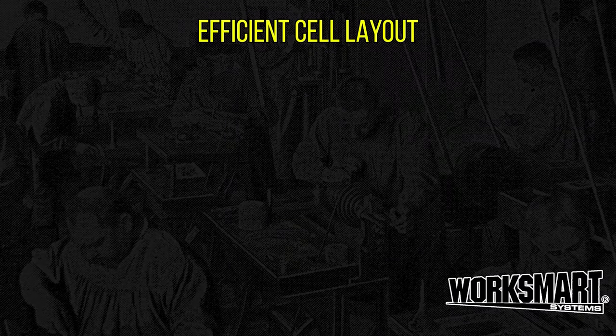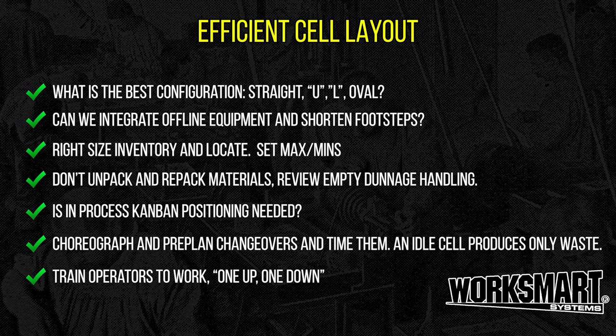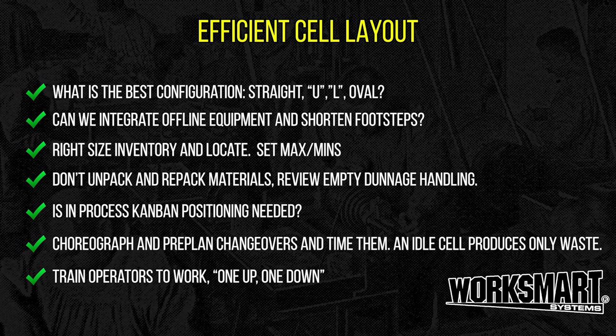Efficient cell layout. The goal is to right-size the cell. An efficient layout eliminates wasted handling by improving material flow and space utilization. Floor space costs money.